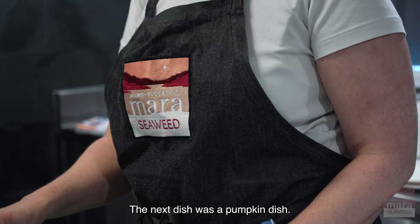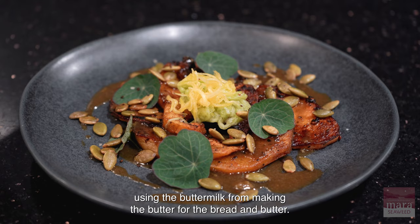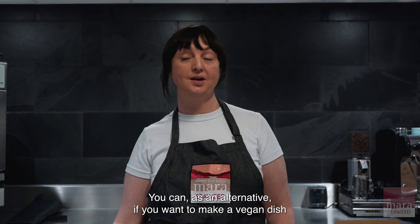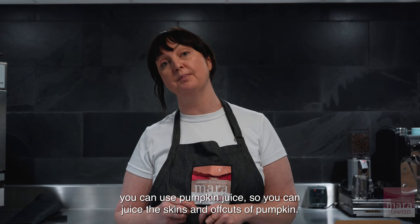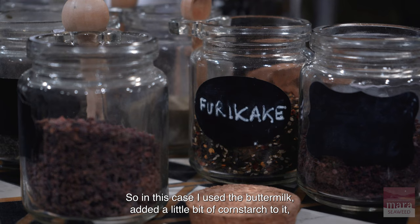The next dish is a pumpkin dish, using harlequin squash. I marinated the harlequin using the buttermilk from making the butter. As an alternative, if you want to make a vegan dish, you can use pumpkin juice — you can juice the skins and offcuts of the pumpkin.